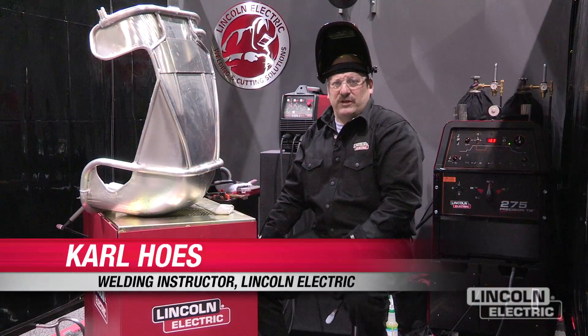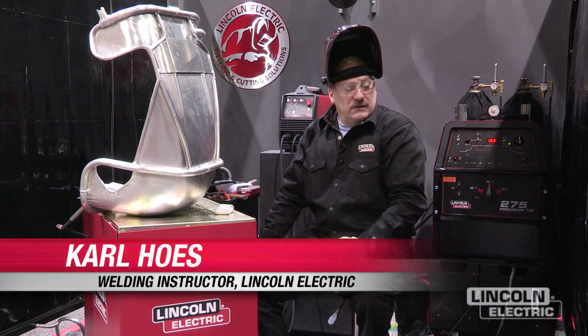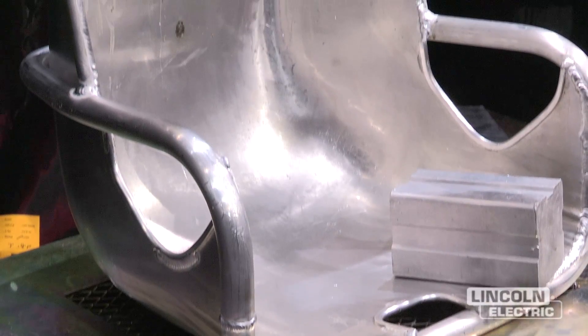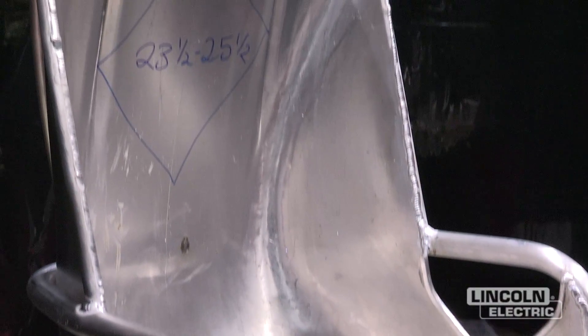Hi, I'm Carl Hose from Lincoln Electric, and we're at the 2012 Fabtech Show. I'm going to be working on some race car seats. We got these from the LaJoy Seat Company in North Carolina, and this is a dirt track seat.